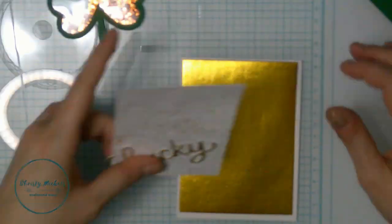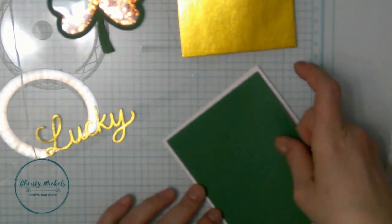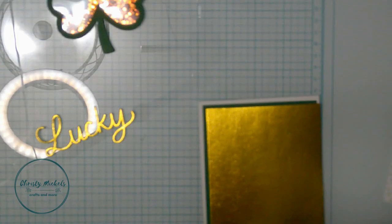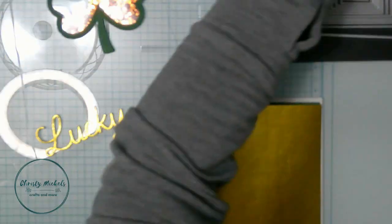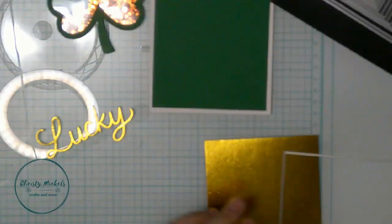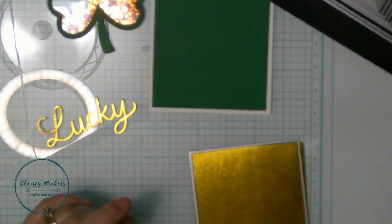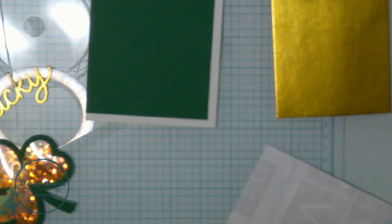I typically use white, black, and maybe craft for my 100 or 110-pound card base - I want a nice sturdier base. I'm using Hero Arts rectangular infinity dies to get the right cut, just a very thin border. I wanted them nested - just a very thin border - and it turns out really nice.